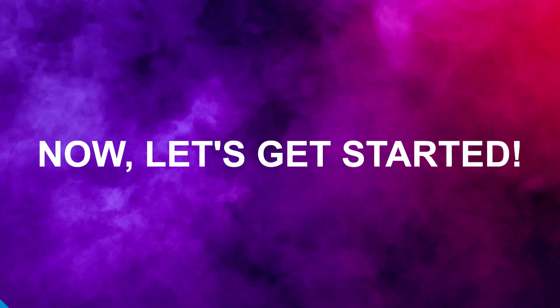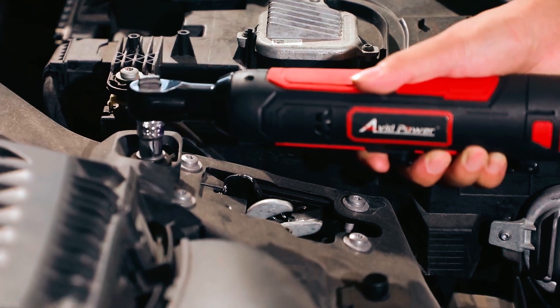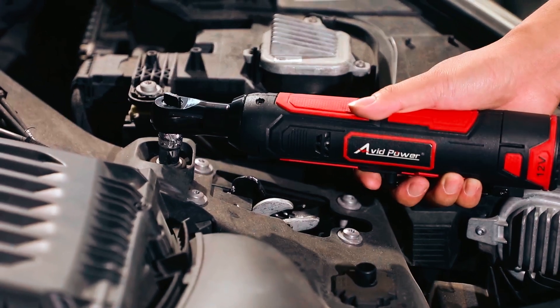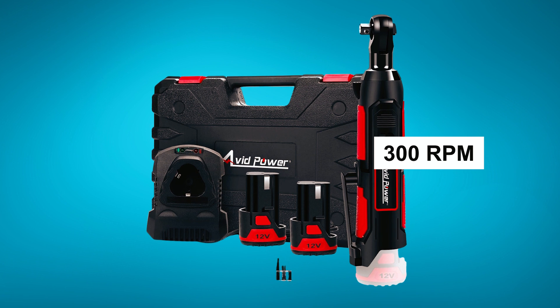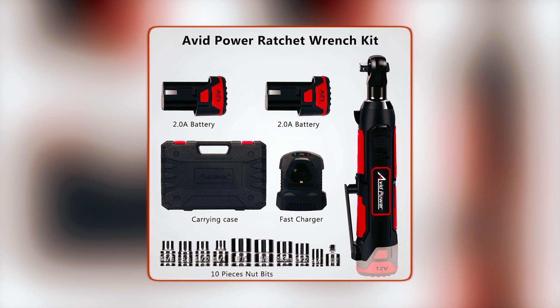The Avid Power electric ratchet is a robust tool tailored for diverse repair and construction tasks. Its 12V motor delivers a formidable 50Nm of torque at 300 RPM, making it perfect for tight spaces and automotive repairs.